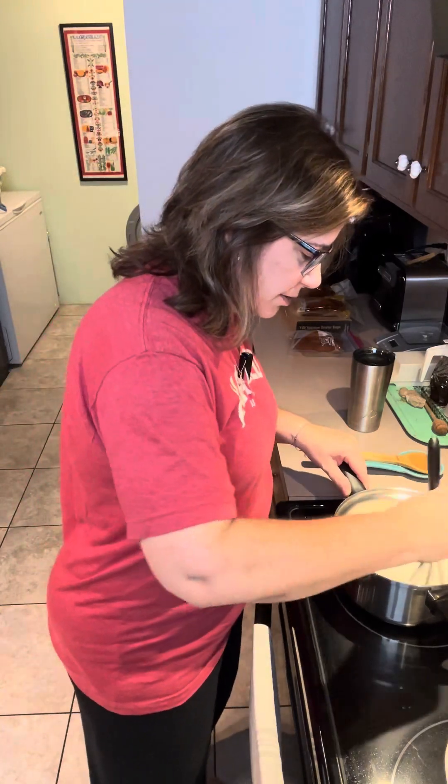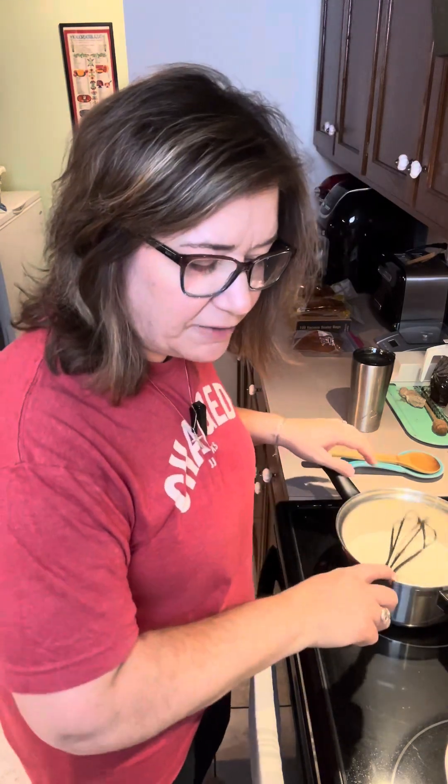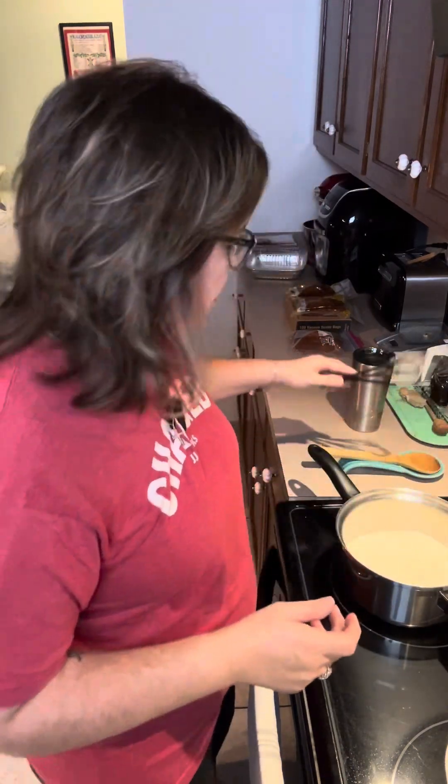I'm going to take this whisk and just whisk that up a little bit and let the sugar help me break up any clumps that might be in that flour. So we're just going to break all of those clumps up and whisk that in really good. Perfect.